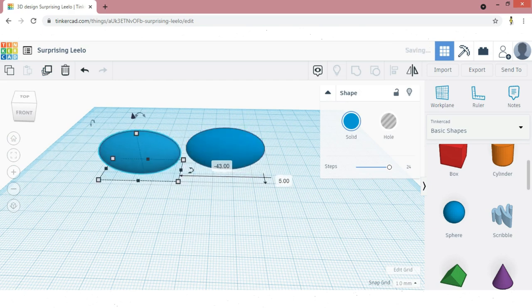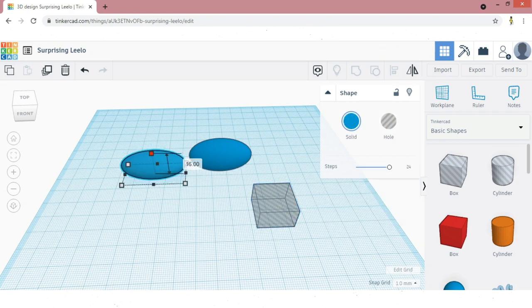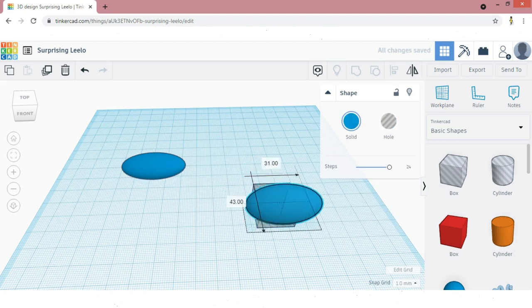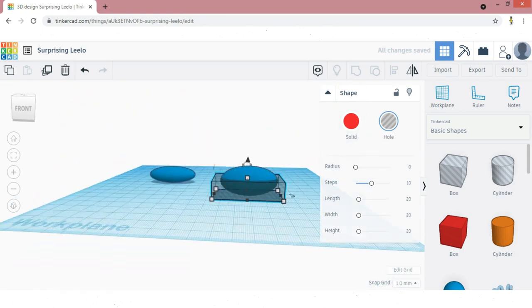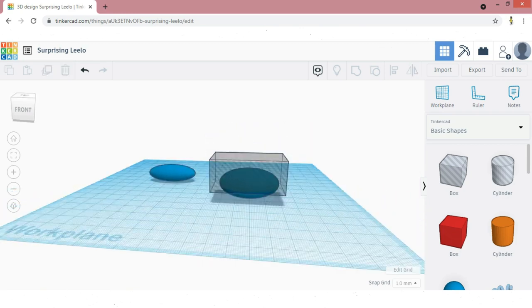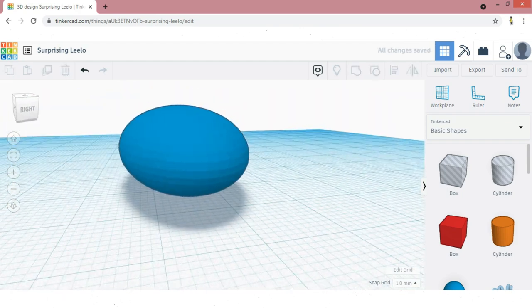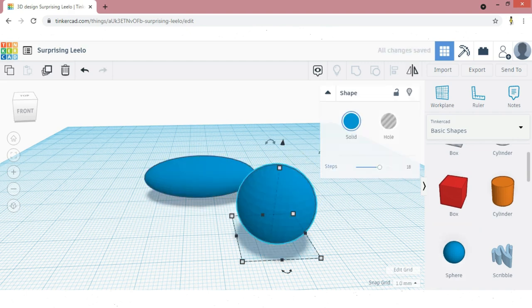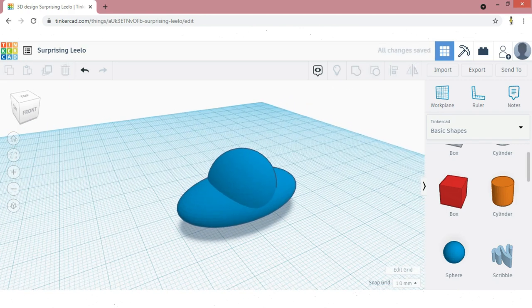Now copy the sphere and select a hole box. Decrease the height of one sphere to 13mm and cover the other sphere with the hole box. Raise the height of the hole box 7mm above the work plane. Now give group. Now align these two spheres in the center of X and Y. Now take another sphere — don't forget to increase the steps — and align the three spheres in the center.